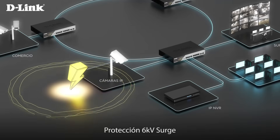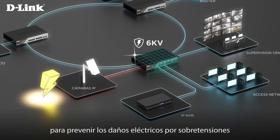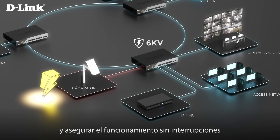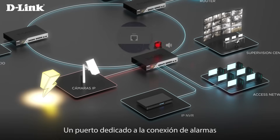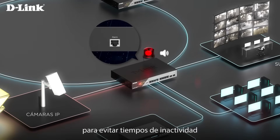6KV surge protection is provided for all Ethernet ports and power supply to prevent electrical damage and ensure uninterrupted network operation. A dedicated port can trigger alarms and warning lights when abnormal network events are detected, allowing real-time troubleshooting to minimize network downtime.